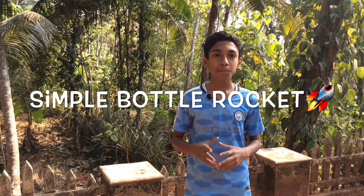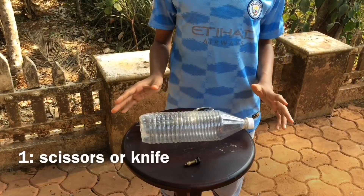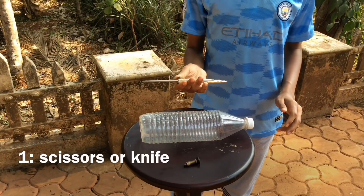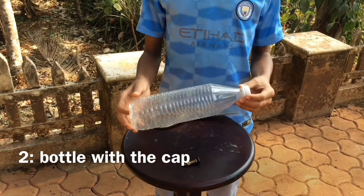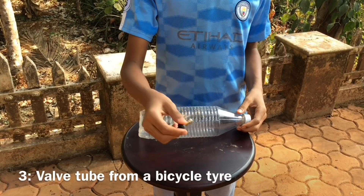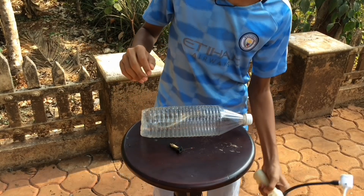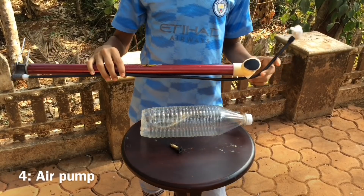Hi, today I'm going to show you how to make a simple bottle rocket. To make a jet bottle you will need scissors, a bottle with the cap, a valve tube, and a pump.